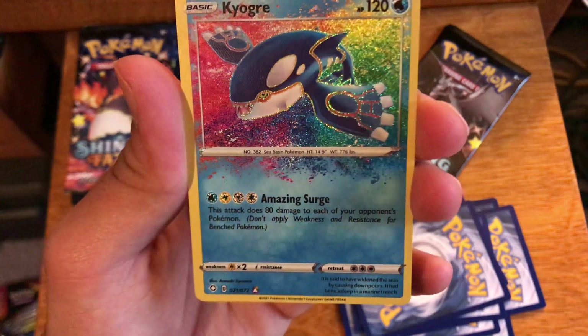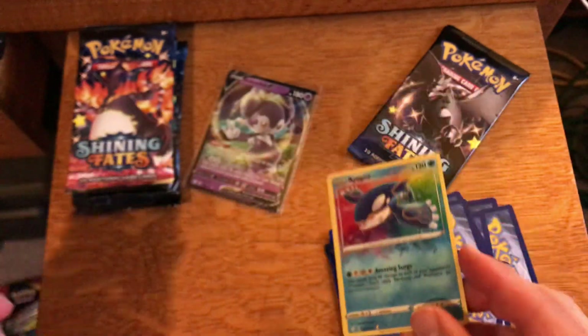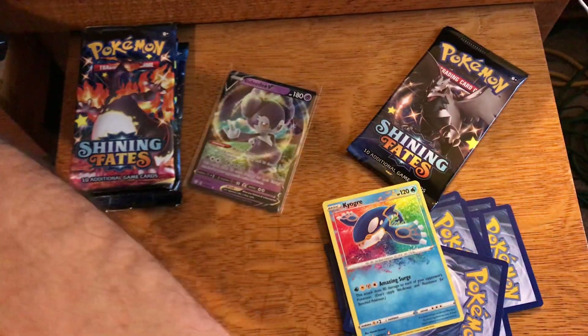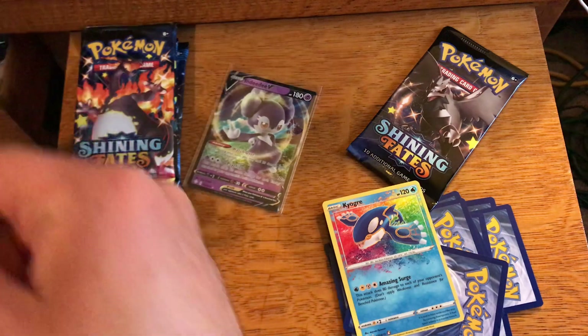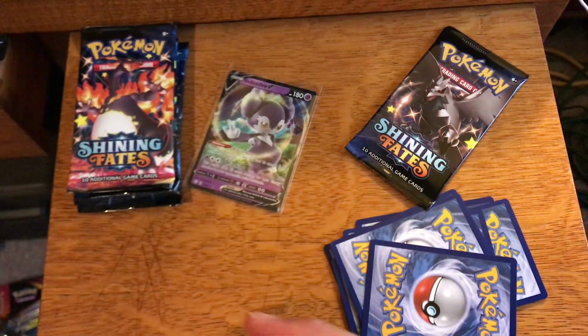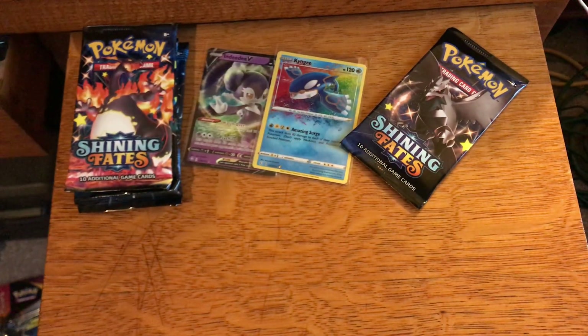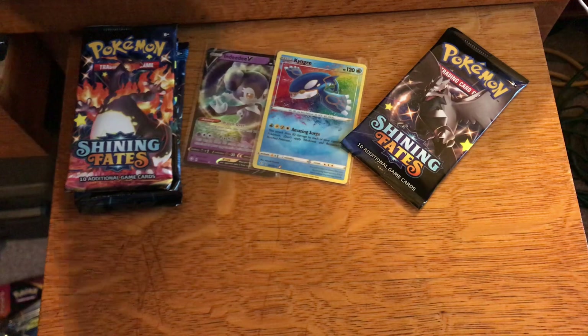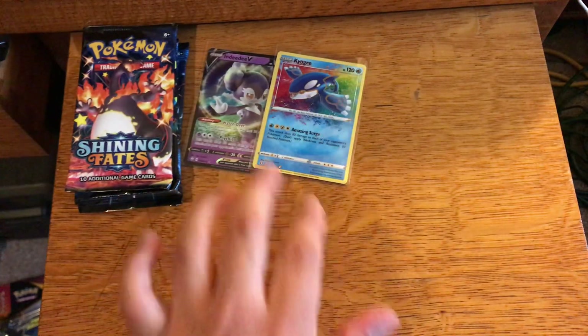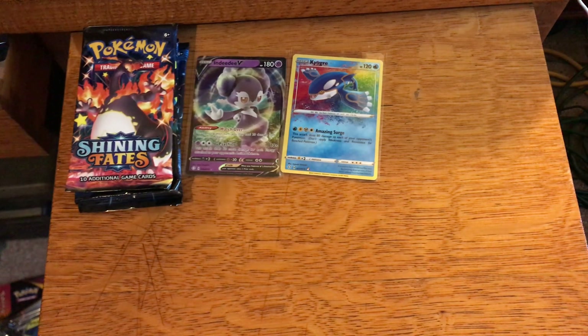We got an Amazing Rare Kyogre, so that's a hit and we will take it. I have all three Amazing Rares out of the Shining Fates set already, but an Amazing Rare is a nice card to get. That's one I won't be mad doubling up on — I get annoyed at the hollows and the regular ultra rares, but the Amazing Rares don't pop up so often, so I'll gladly take that Amazing Rare.